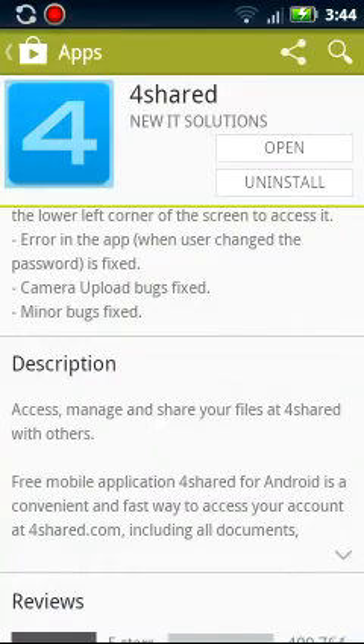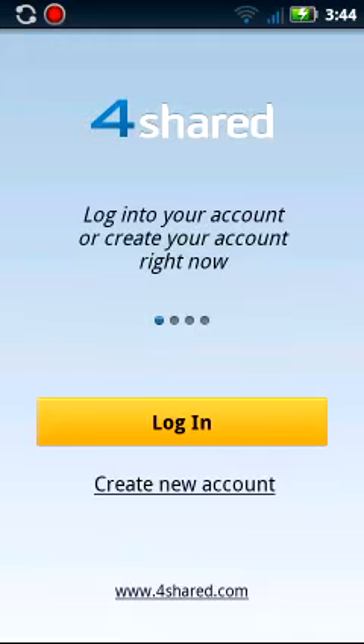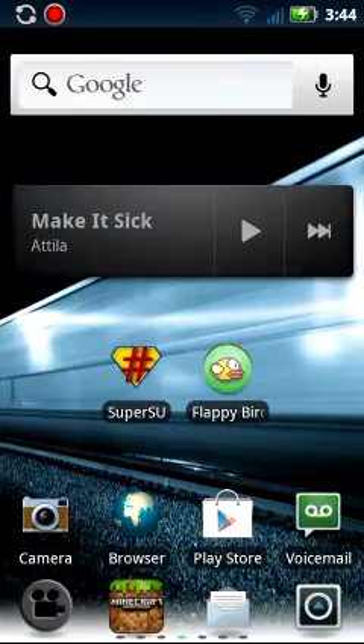You are going to download this for sure, and you are going to open it. Damn it, I forgot to log in. Well, I am not going to log in, but you can also do it on the website, on the browser.